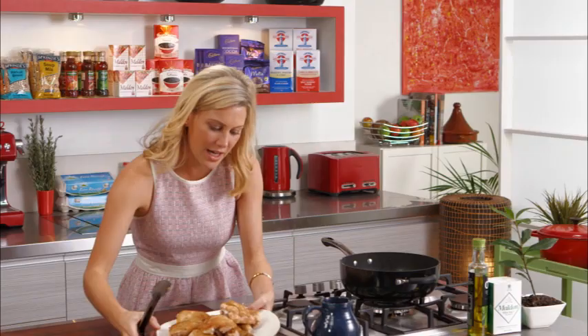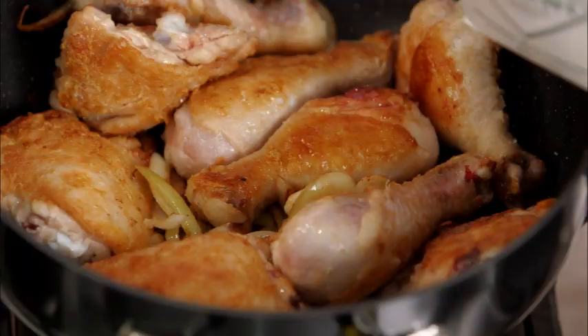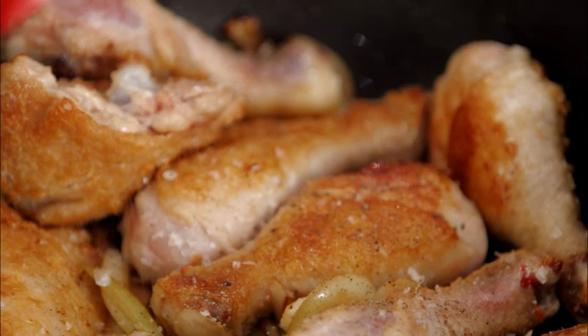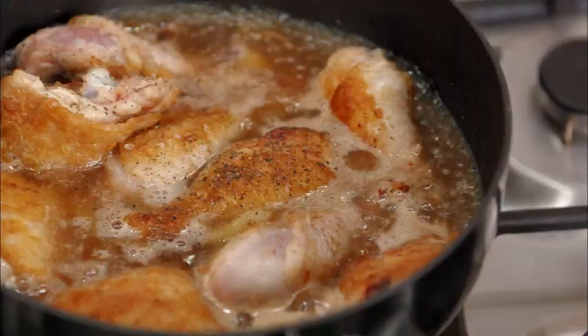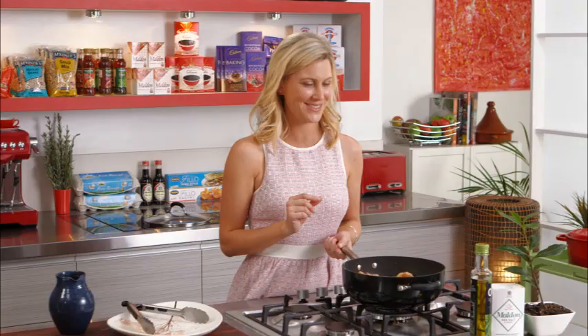Now it's time to put all that chicken back into our chef's pan. We also want to season this really well with a good pinch of salt and some pepper. Now we need to deglaze the pan and get some moisture in here, so I've got 500 milliliters of white wine. It seems like a lot of liquid, but it's going to reduce significantly. At this stage, before we add the other ingredients, we're cooking off all that alcohol, which is just going to leave the chicken with a really sweet flavor.